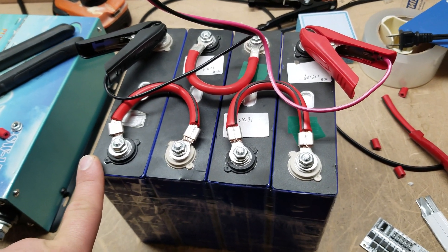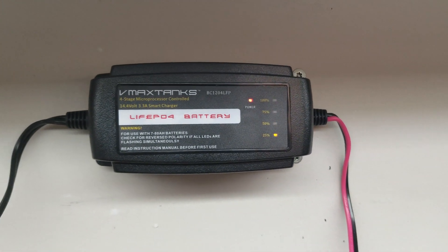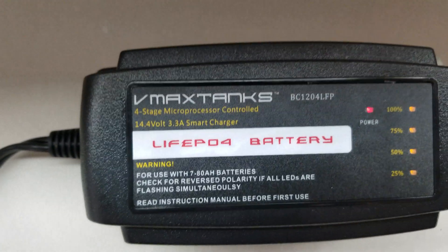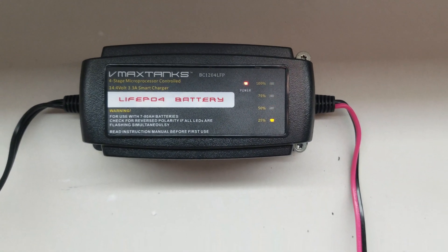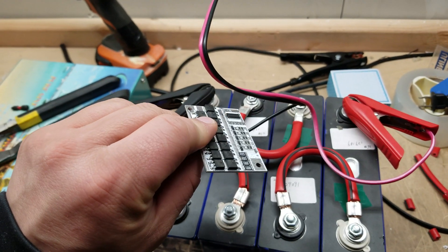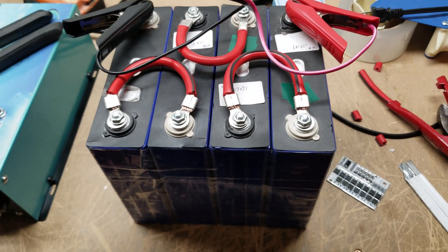What I actually use to charge this battery — so I can use it for load testing inverters — is a VMax LiFePO4 battery charger. It's a smart four-stage charger, specific to LiFePO4 lithium iron batteries. It's really important that you get something designed specifically for lithium iron batteries if you don't have a battery management system, because it's crucial that the charger understands how to charge them properly.